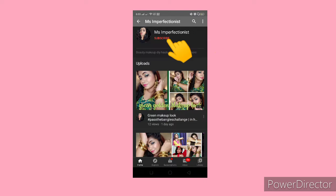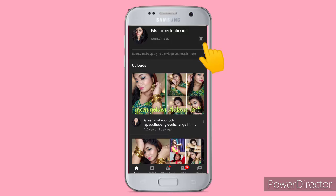Welcome back to my channel guys. My name is Alia and my channel is Ms. Imperfectionist. Please subscribe and press the bell icon.